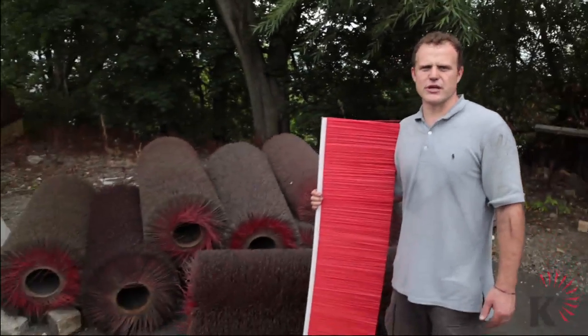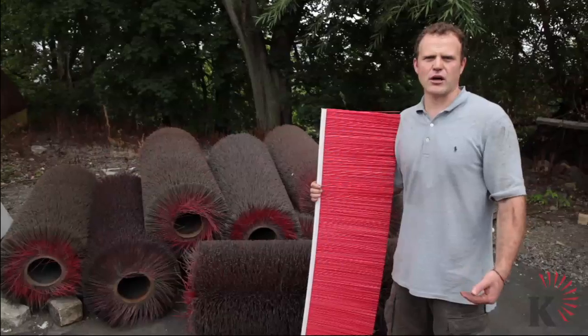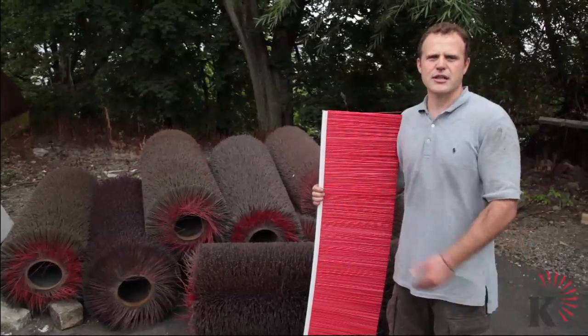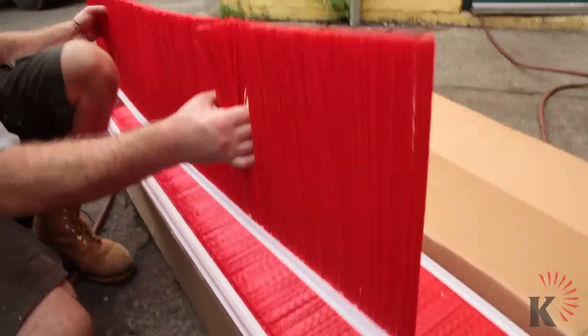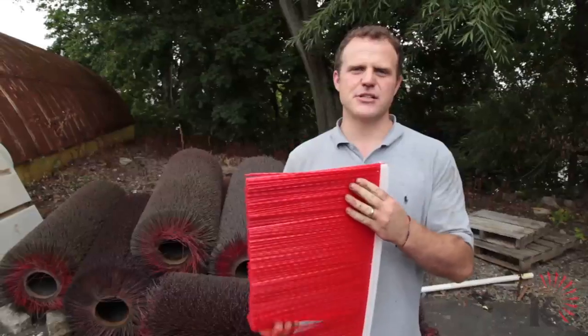As you can see, tube brooms are an issue to dispose of. If disposing of the tube broom is a cost in your operation, the All-Pro strip broom can help. The All-Pro strip broom is 100% recyclable. It's thin, they stack, and it's easily disposed of.